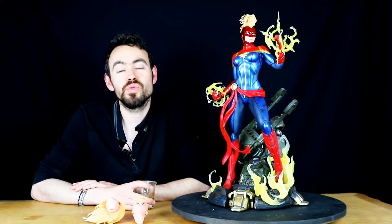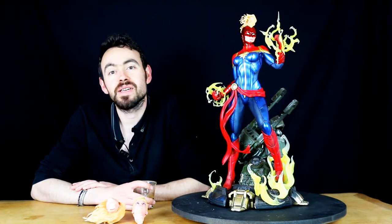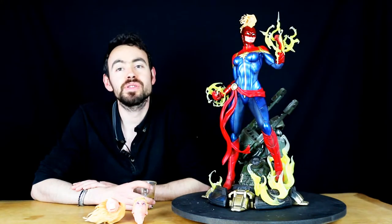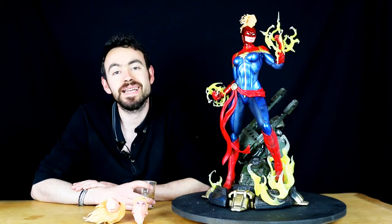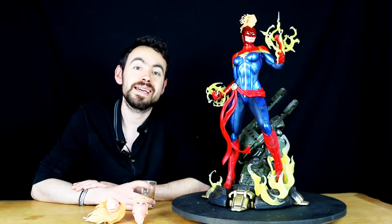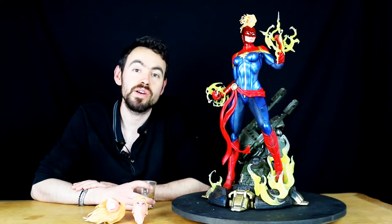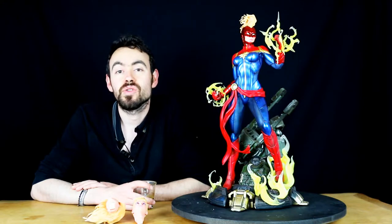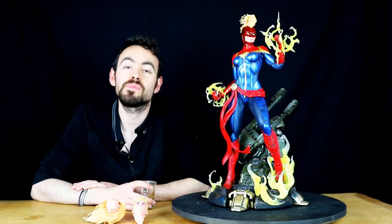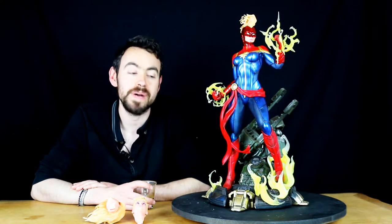On commence aujourd'hui avec Captain Marvel, qui m'a été vendue au tarif de 600 euros. En prix public pour cette Captain Marvel, je crois qu'on était à 1099 euros. Donc même si ça ne semble pas un écart colossal, on est à quasiment 50% de la valeur du produit — à 50 euros près, c'est la moitié du prix d'origine sur cette statue.